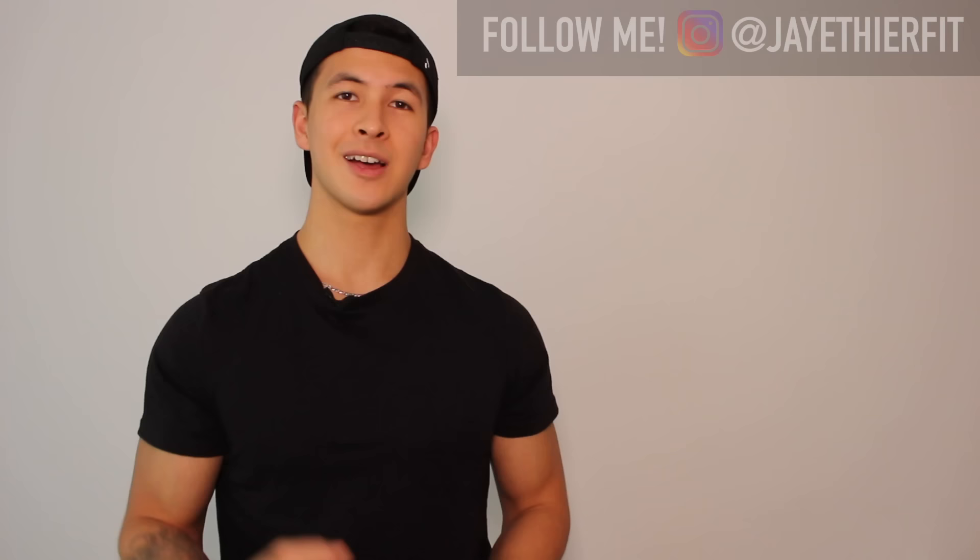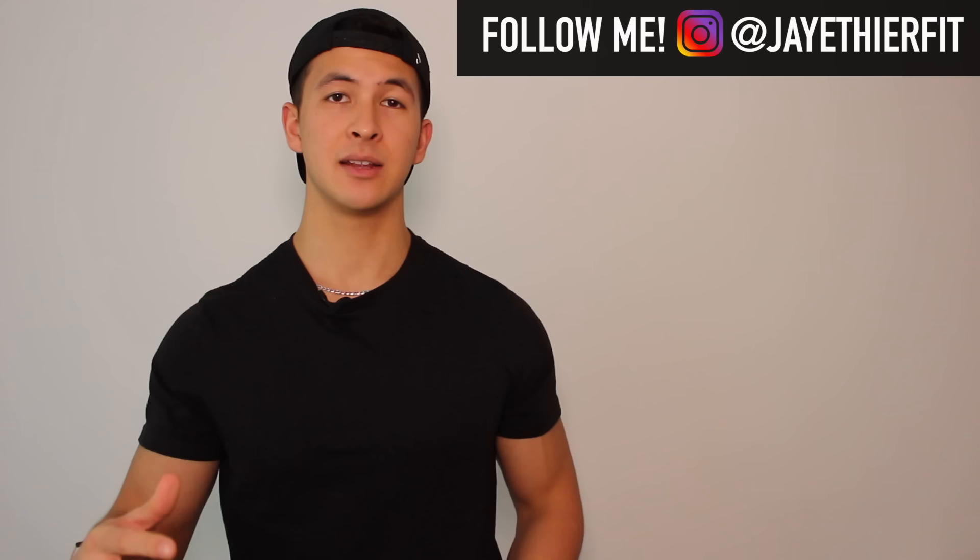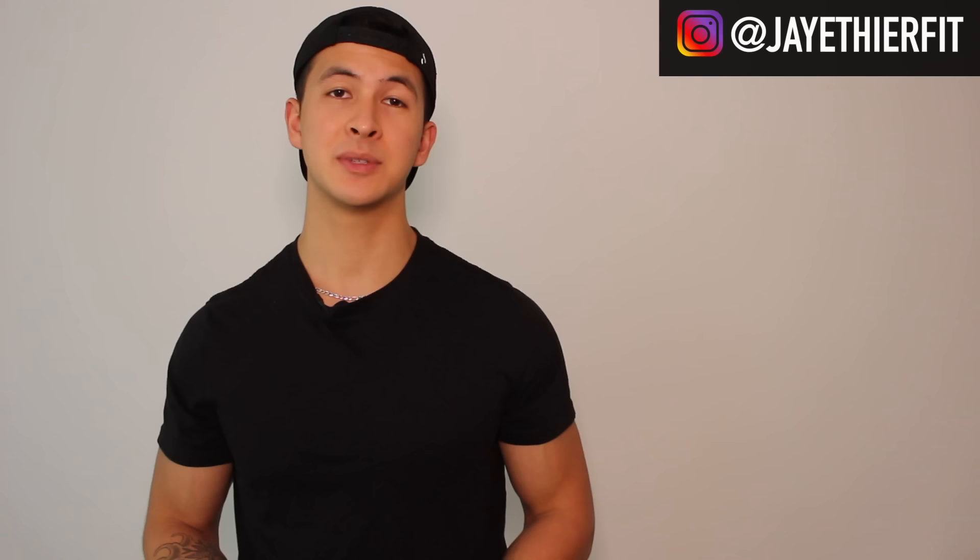Thank you so much for watching. I hope you enjoyed the video and found it useful. I've written up an article summary for this topic and you can find it on my website builtwithscience.com — I'll also leave a link in the description below. I'm also thinking about starting a few video series on my channel, one on supplements and one on specific exercises where I go through all the research and show you how to best optimize them for growth. Let me know in the comments what you think. If you enjoyed the video, don't forget to give it a like, leave a comment, and subscribe. Thank you so much for your support — I'll see you next time.